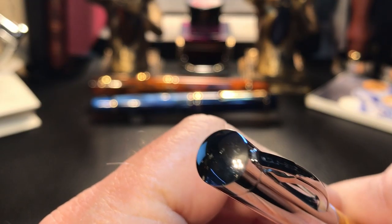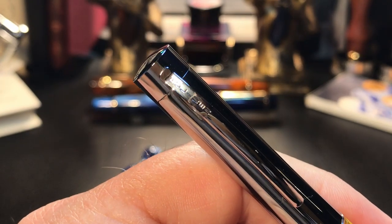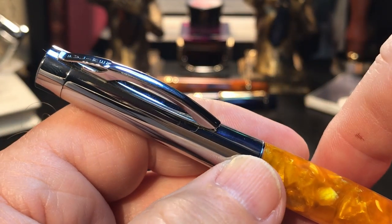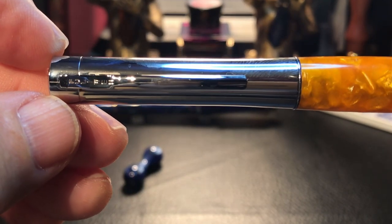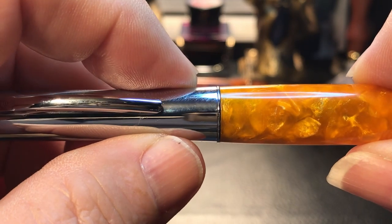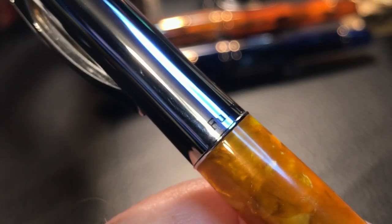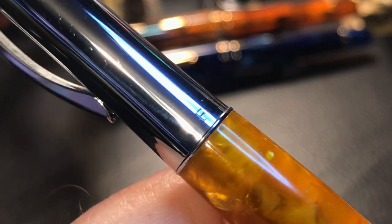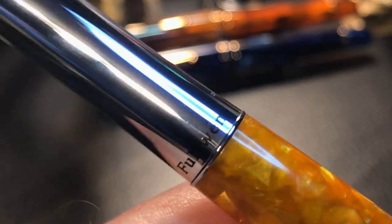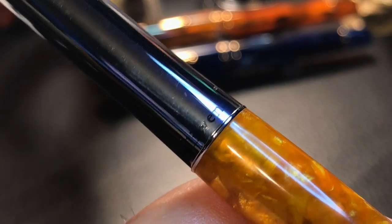From the top, we see a domed chrome finial and a uniquely styled chrome clip with Fuliwen stamped on the top. This design looks like it might serve some kind of purpose as a spring or something, but it is almost useless as it's almost unmovable — very, very stiff. The shiny chrome cap is straight until about midway, where it flares up quite dramatically to meet the barrel flush, giving the cap a funnel-type shape. I just noticed that it actually is branded Fuliwen on the back of the cap — it's so shiny that it's really hard to see in certain lights.